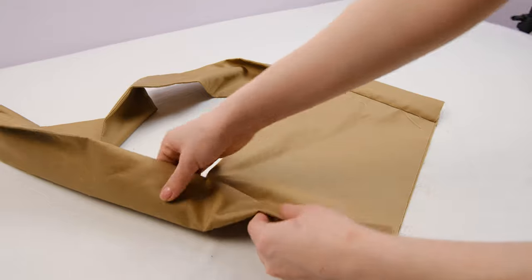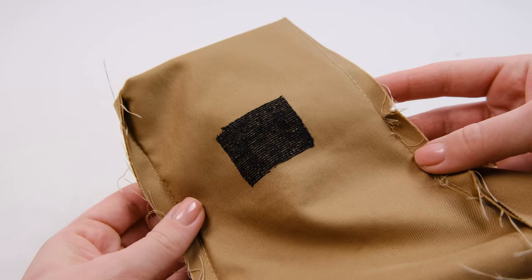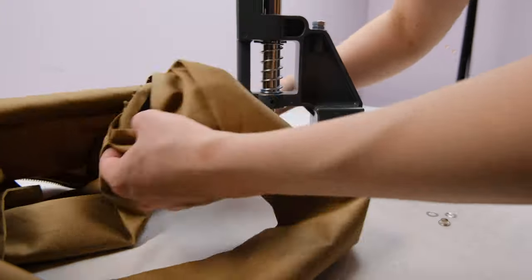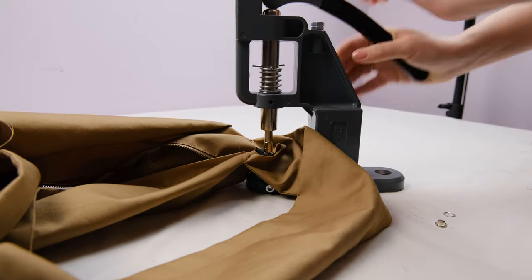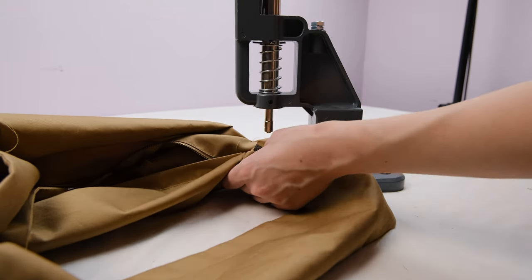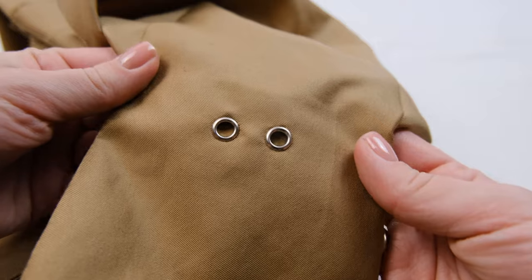Now, on one side of the handle, we want to insert eyelets. I've transferred the markings from the pattern where they will be inserted, and I've also reinforced this area with a piece of interfacing. Now I'm going to insert the eyelets. They could have been inserted before sewing the handle to the main piece, but I forgot about them. The eyelets are only inserted into one part of the handle, not all the way through.